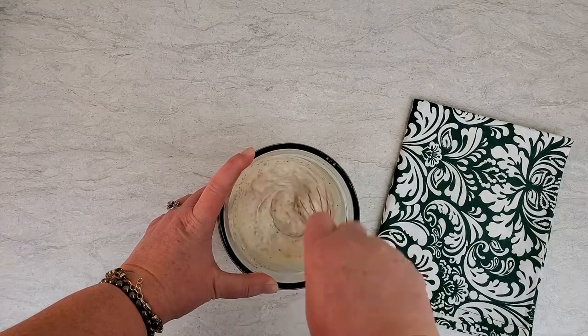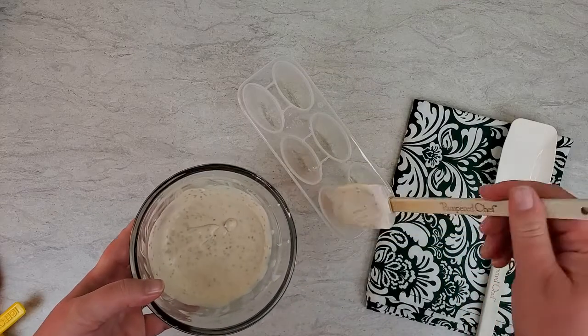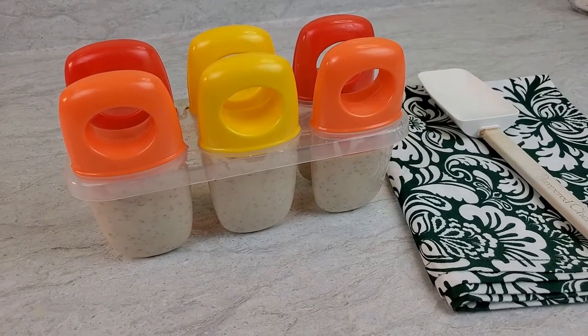Once it's all mixed up, let it sit for about five minutes and then stir it again. After you've stirred it a second time, you can get it into the popsicle molds and put that into the freezer. It'll need to be in the freezer for a few hours before it's completely set up and ready to enjoy.